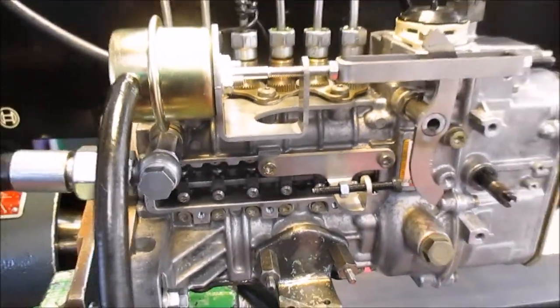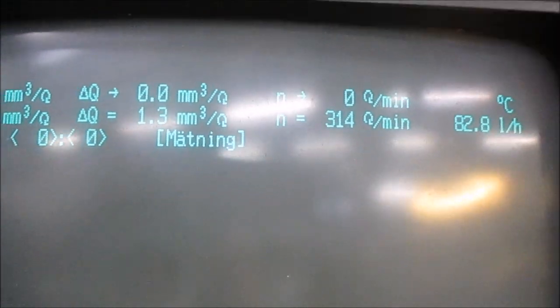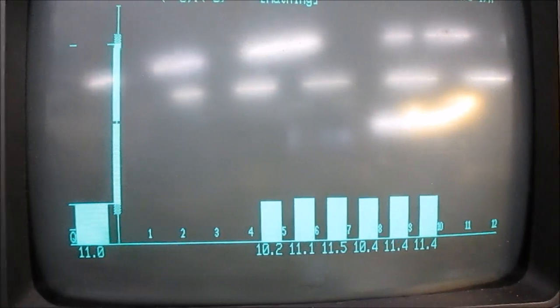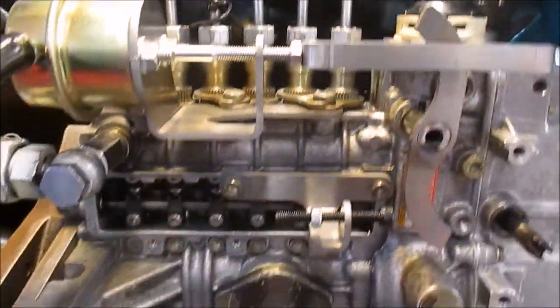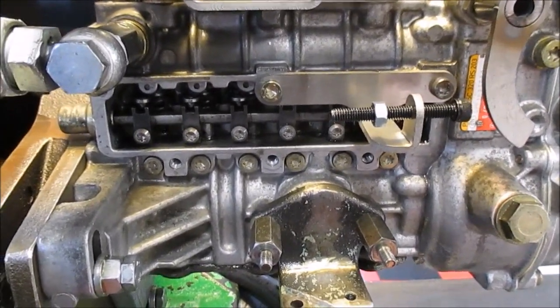Now the pump is running on low idle — it's only 340 RPM, a nice flow value. What happens when we push the throttle is that the rack goes forward like this.